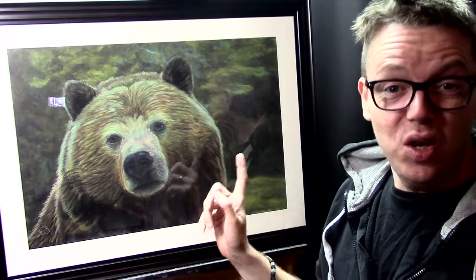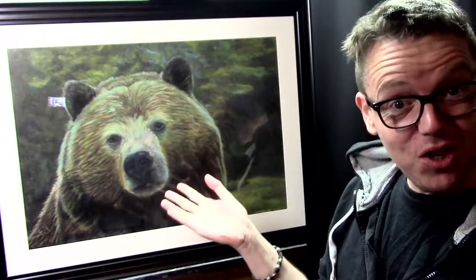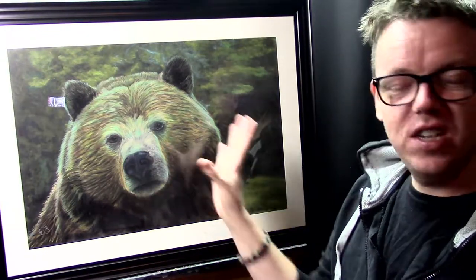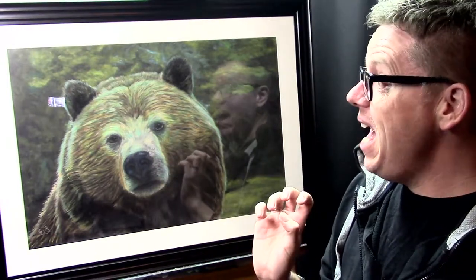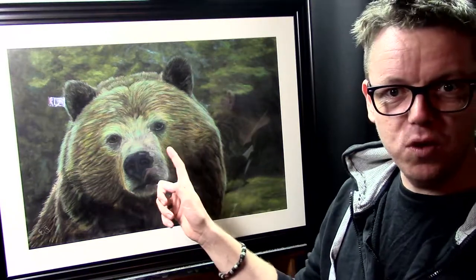Hello and welcome to EAS Art Channel. My name is Jelke Jan Wiesma and today I'm going to talk about this bear that I drew with my pastel pencils, pen pastels, and a few sticks. I thought it would be nice to talk about the process I've been through to make this bear and also about the actual colors that I used.